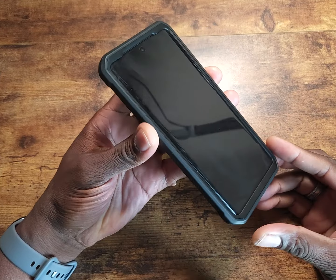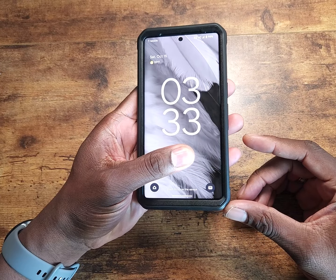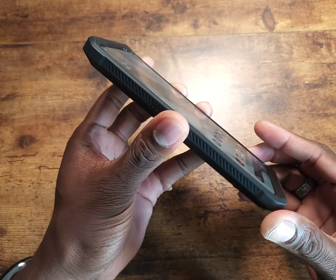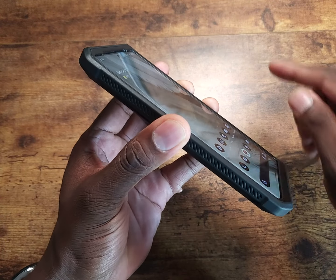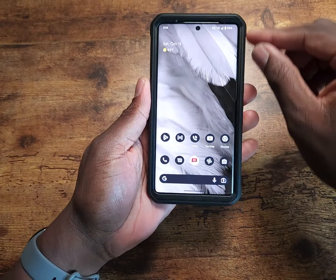Looking at the front of the case, you can see there's a border around it. This comes with a built-in screen protector — I like removing their screen protectors because I already have one on there, but it does come included. You shouldn't have any problems with the fingerprint reader either.